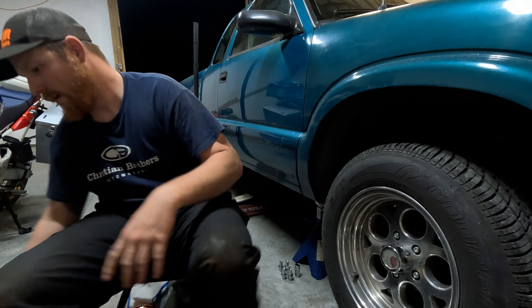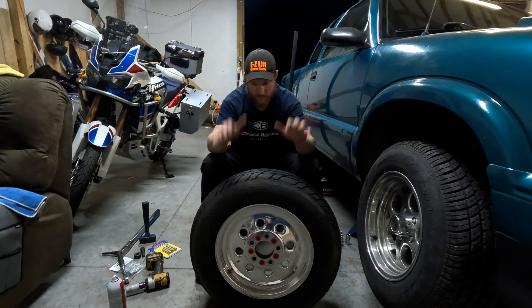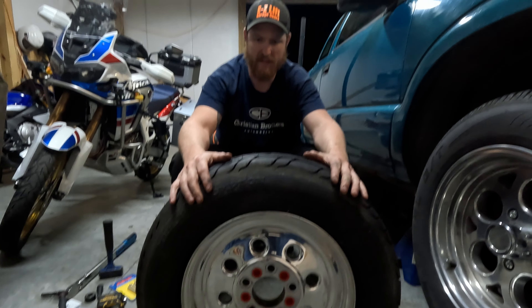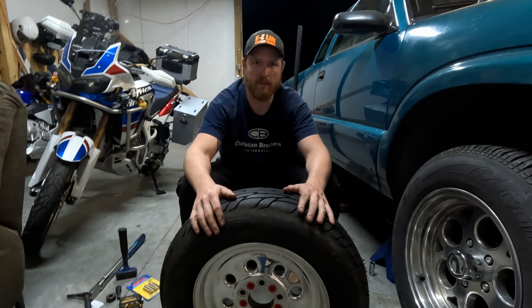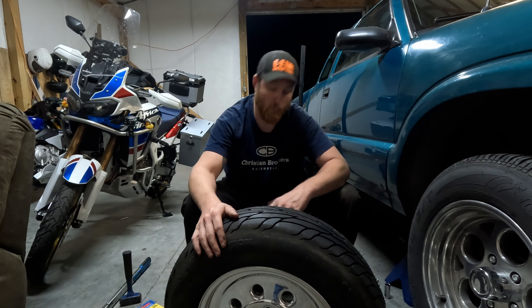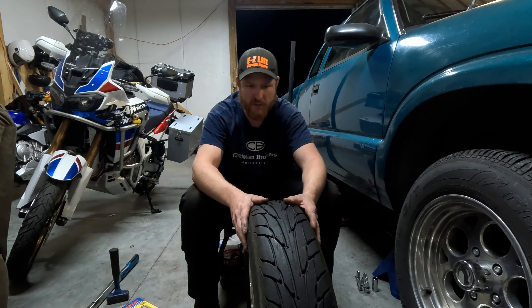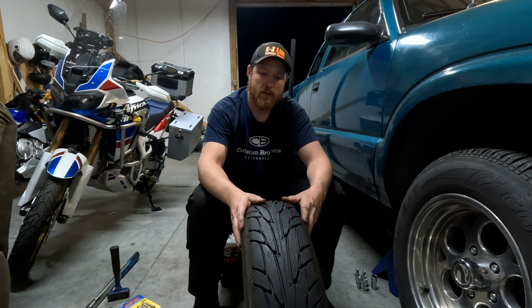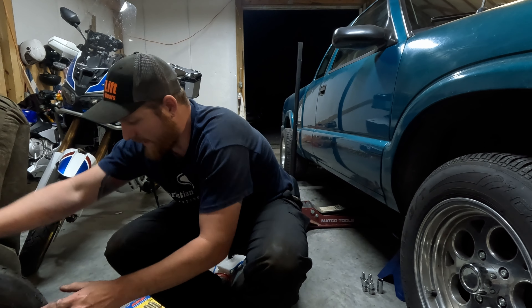I also got the skinnies mounted - Mickey Thompson Sportsman SR tires. Got these for a pretty good deal, mounted them up here in the house and then went and got them balanced out. We're going to test fit these on here, make sure everything's clear wheel-clearance-wise, make sure the tires all clear. I believe we should be okay but you never know what we could run into, so we're going to swap some studs out and kind of show y'all what's going on.